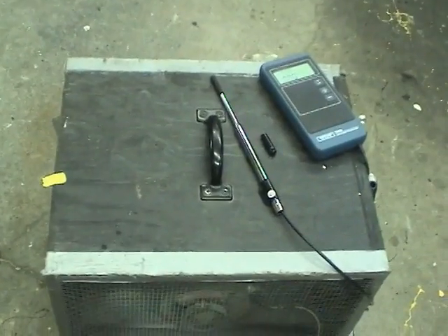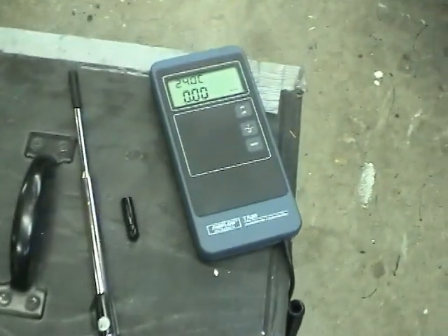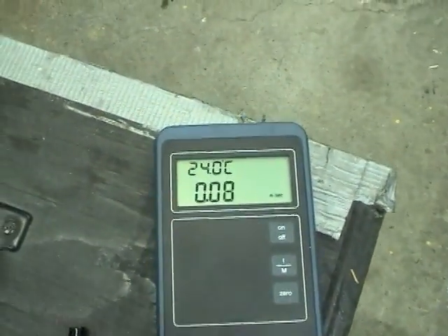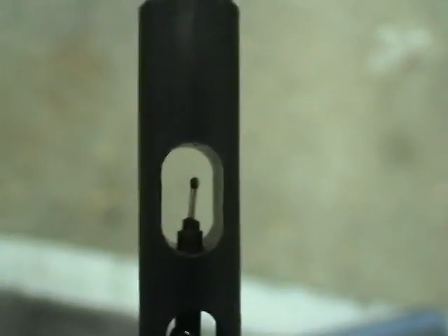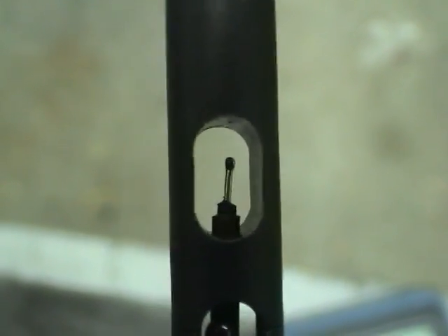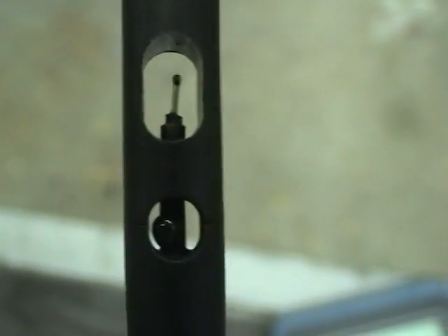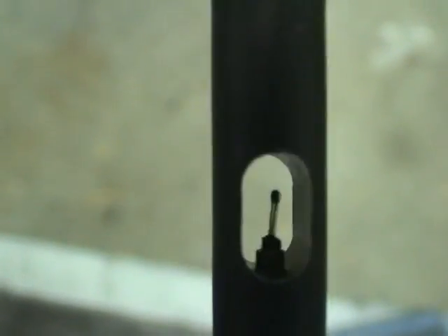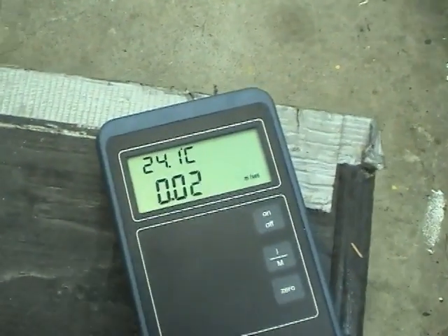Let's try to get some idea of how much airflow this fan is producing. I've borrowed a thermo-anemometer from work. It's quite ingenious — it's just two temperature sensors, one external and one with a heating element built in. They measure the temperature difference between the two; the lower the temperature difference, the faster the airflow, because the more the heated one is cooled. That's calibrated to read in meters per second or feet per second.